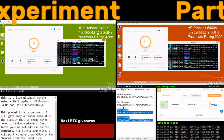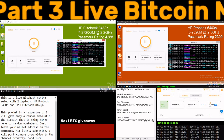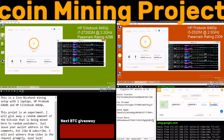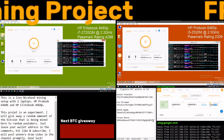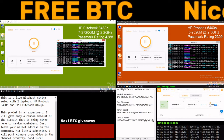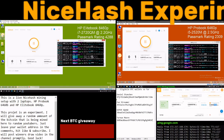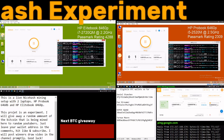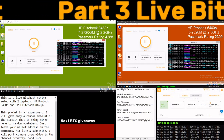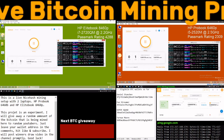Only four participants left their bitcoin addresses in the comments. Sometimes YouTube comments don't appear until a day later, which is why I waited before posting this video. So we have four contestants, and I'll pick one of them to take the lot. Instead of giving away half, I'll do something different because of the fee problem.